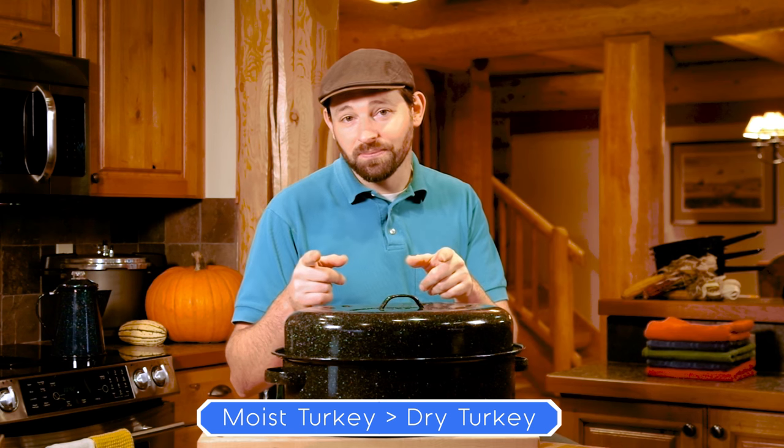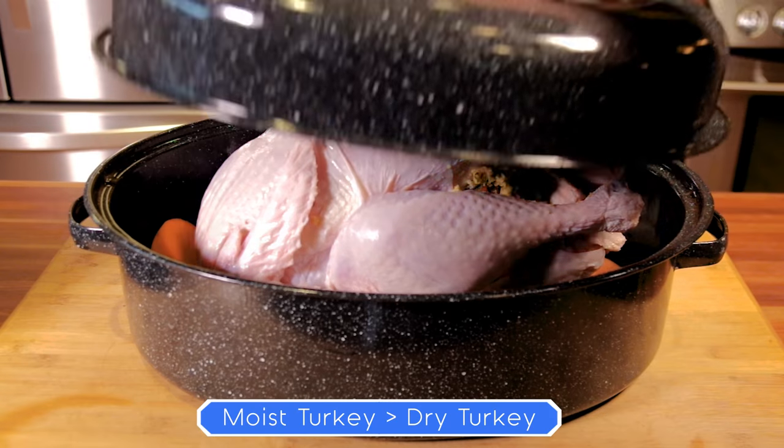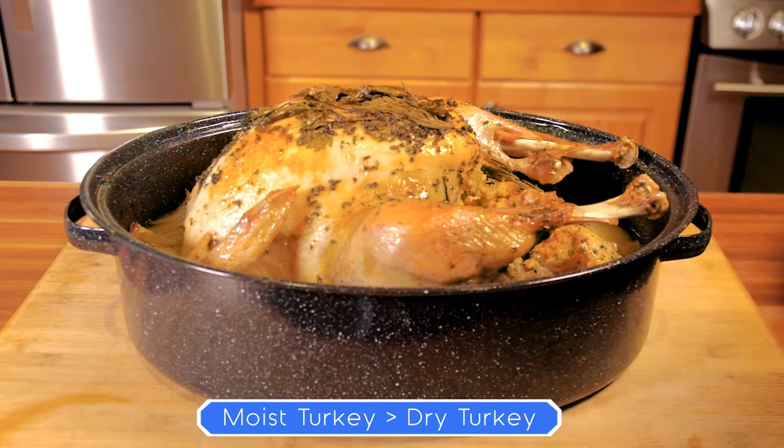Hey folks, dry turkey is a bummer. So why don't you take control of the turkey this year? We're going to show you how to turn this into this using a graniteware covered roaster.